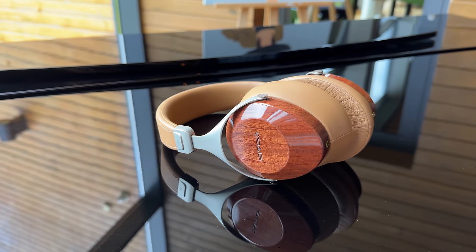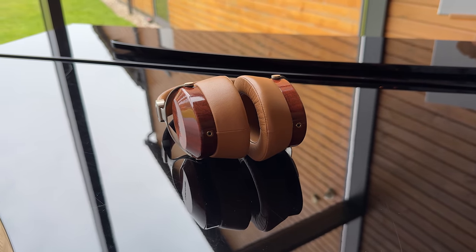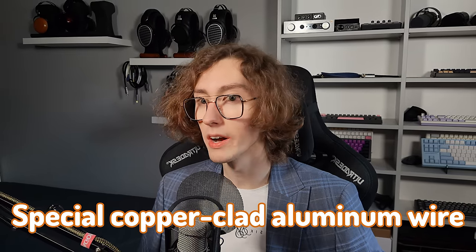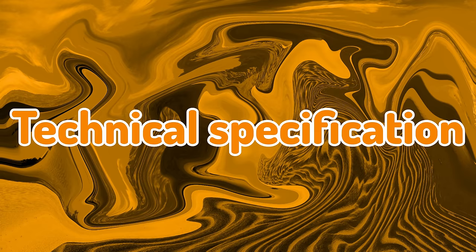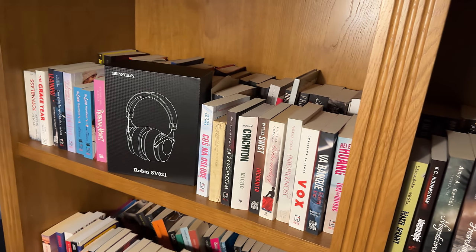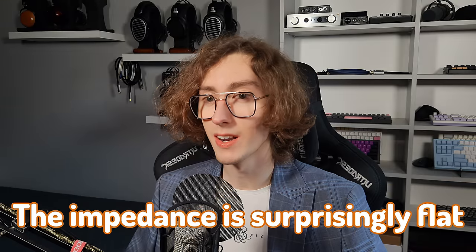It uses a 50mm dynamic driver developed in-house by Sivga for smooth and enduring listening. The diaphragm is ultra-thin and flexible, made of polycarbonate and fiber — a combination supposed to result in a lush and natural sound. The magnet is 3mm thick to provide strong power to the driver. The coil is made out of special copper-clad aluminum wire for high sensitivity and softness in the sound. The frequency response ranges from 20 Hz to 20 kHz, covering the entire human hearing range. Sensitivity is very high at 105 dB, and impedance is low at 32 ohms and surprisingly flat, making it easy to drive with any gear.